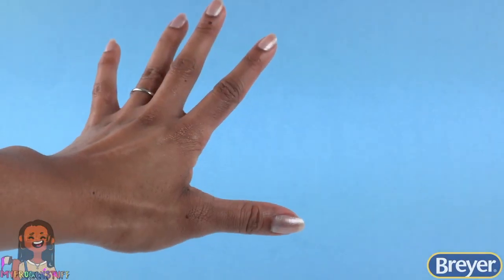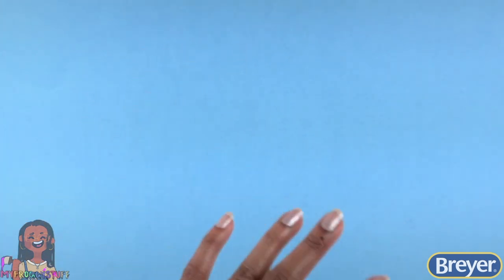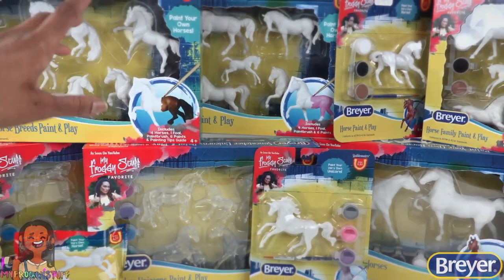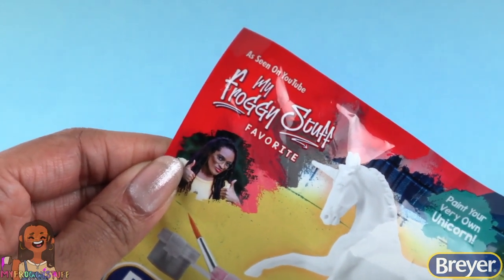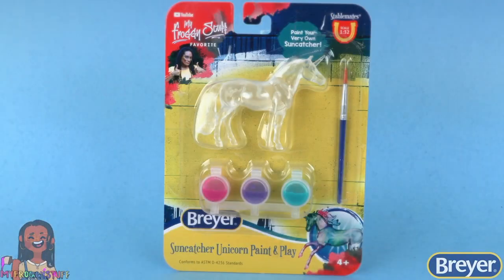What's up y'all, I'm Toya from My Froggy Stuff and a long-time Breyer fan. Today I'm going to share with you some of my favorite Breyer craft products. There's a variety of Breyer craft and activity kits — I'm even on the packaging! On the back of each one we can scan the QR code and get crafty.